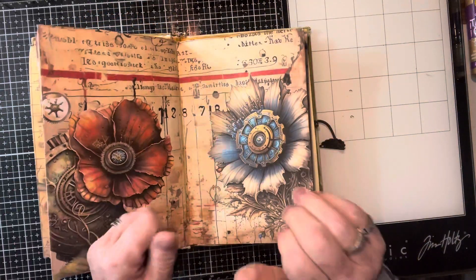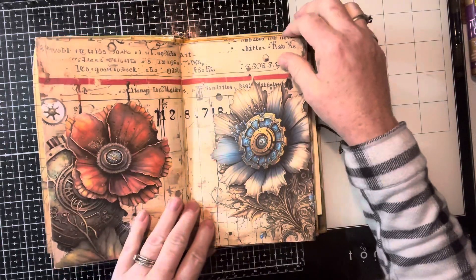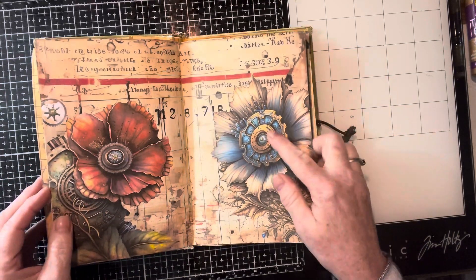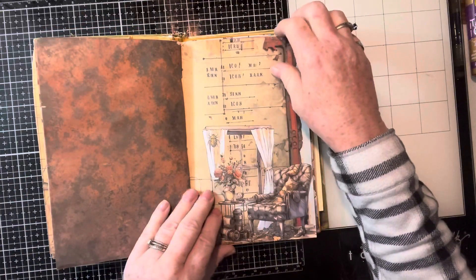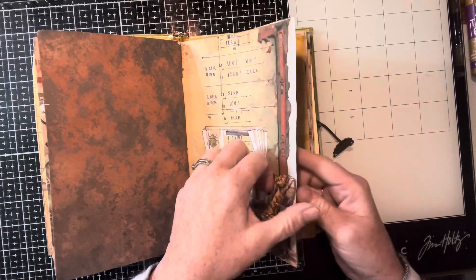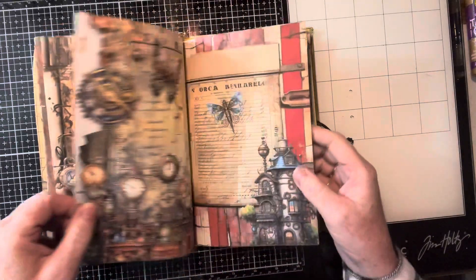My hands are cold, very cold this morning, so I'm having a hard time turning the pages. This is probably my favorite page. I love how vibrant that blue and that red is. And again here, you can probably write on there with a white pen, but all of this is regular pen.